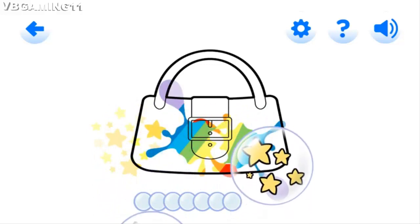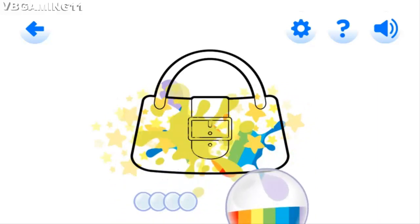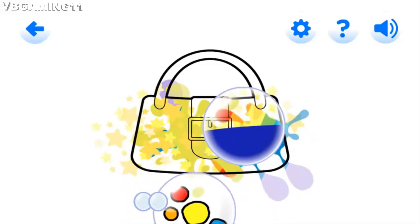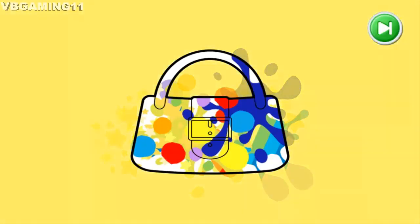Pretty colours! Lovely bubble popping! Fabulous popping! Well done, you did it!